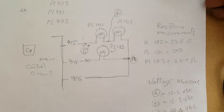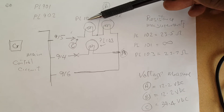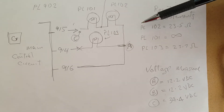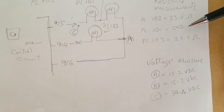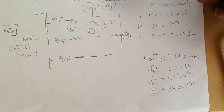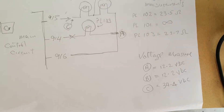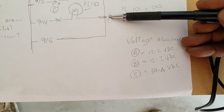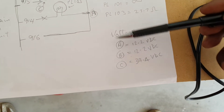These are what I found. This is a basic schematic diagram that I put together. I have PL 101, 102, and 103. I find the resistance across 102 to be 23.5 ohms, infinity across 101, and 103 at 23.7 ohms. So approximately these bulbs or lamps are at 24 ohms each. The voltage measurement is 12.2V across point A, 12.2V across point B, and 34.4V across point C.